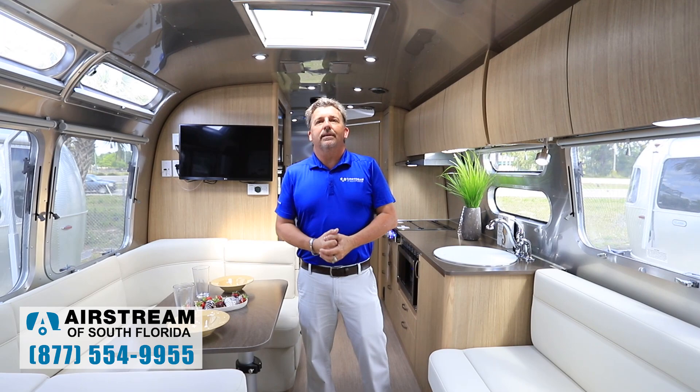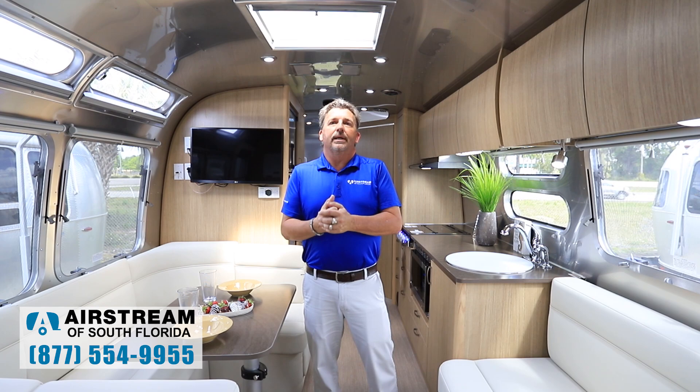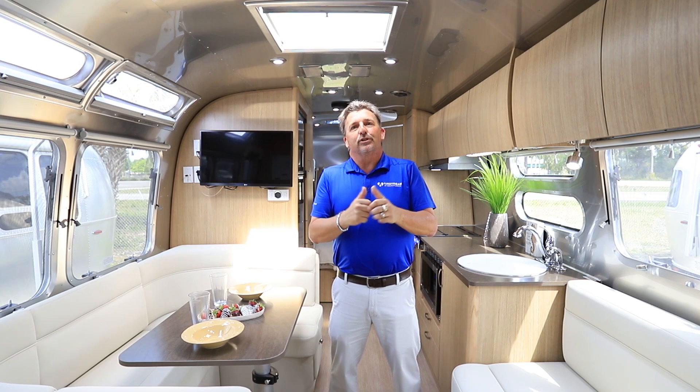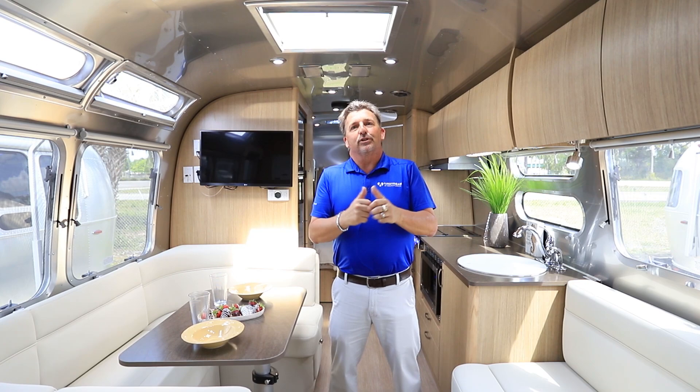Thank you for taking a look at the 2020 Bunk 30 Flying Cloud. My name is Derek Weakley. If you have any questions about this unit or any other Airstream, feel free to give us a call here at Airstream of South Florida. If you like this video, please like and subscribe and give us a thumbs up.